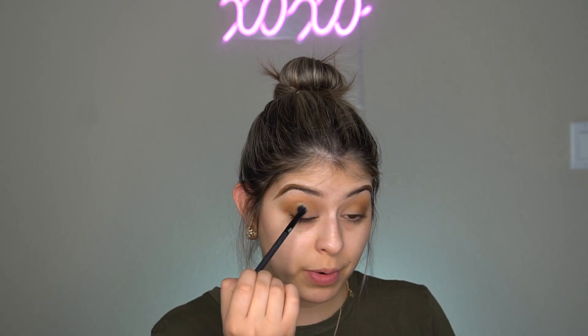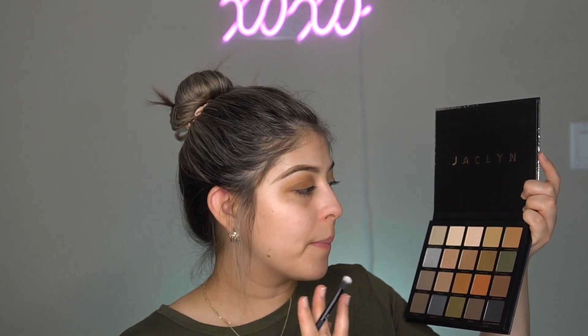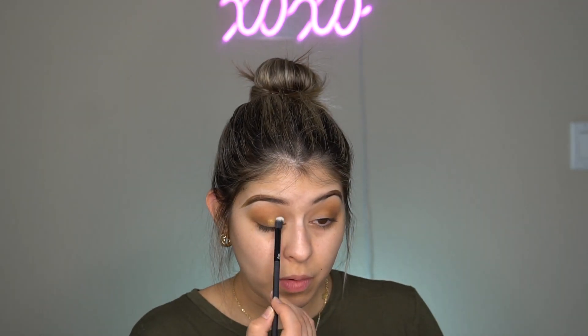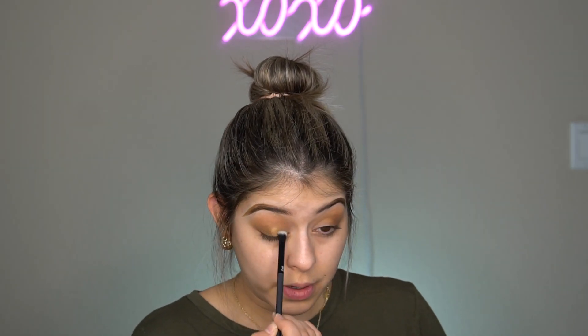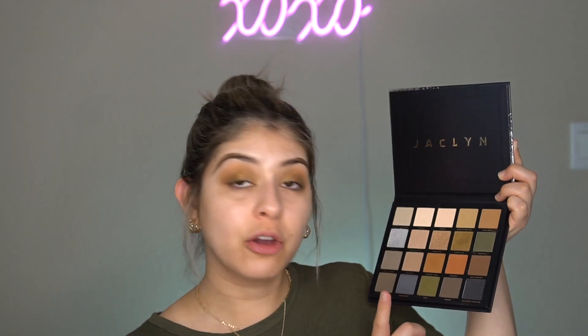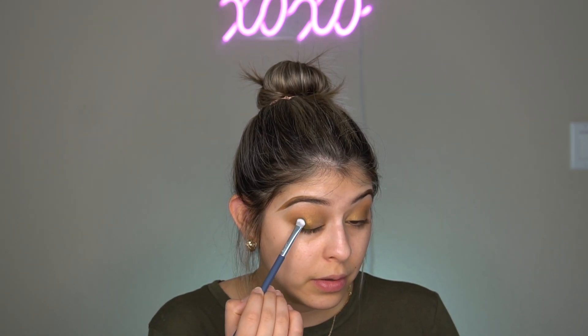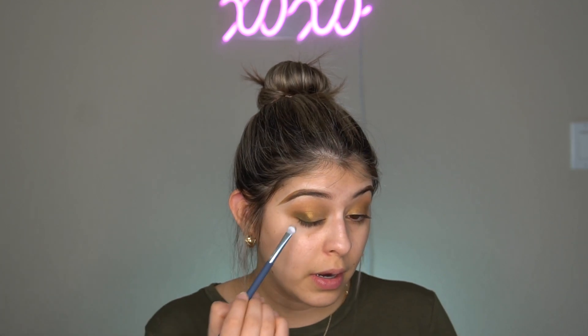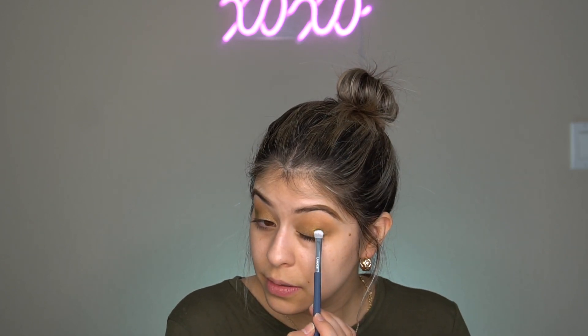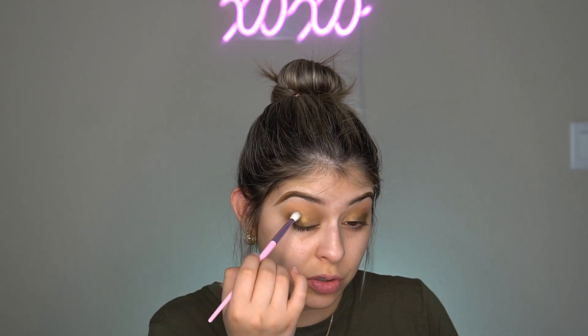I'm going back with the first brush and blending everything out. I can already tell you guys these shadows are so smooth. Then I'm going to go in with Family AF, which is this like taupe-gold-greenish color, and put it all over the lid — that's cute. Then I'm going in with Moo, which is a matte green, like an olive green like my shirt, and I'm placing it right here on the outer V, tapping it and diffusing the edges so it doesn't look as harsh.